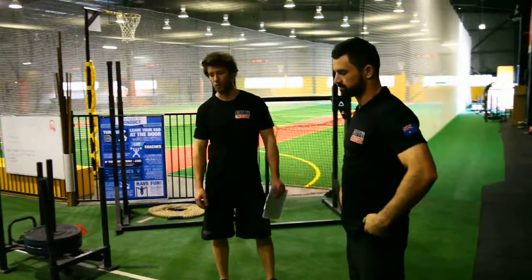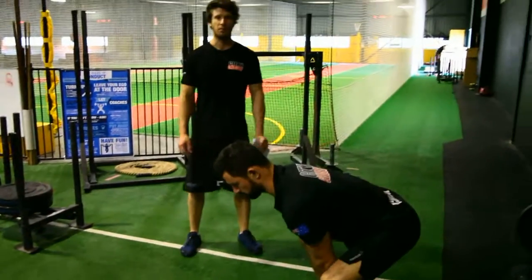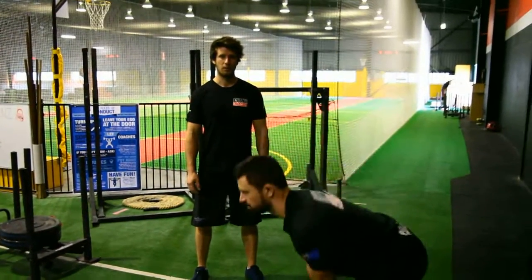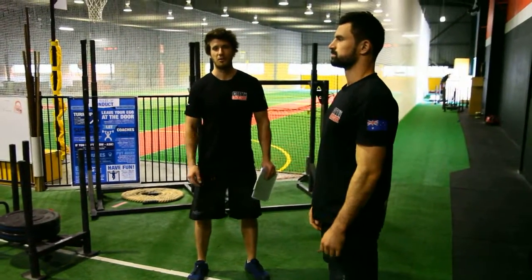The scaling for the next movement, sumo deadlift high pull, is a kettlebell sumo deadlift high pull. Again, each rep counts: one, two, three, and so on until they've gone to 30.